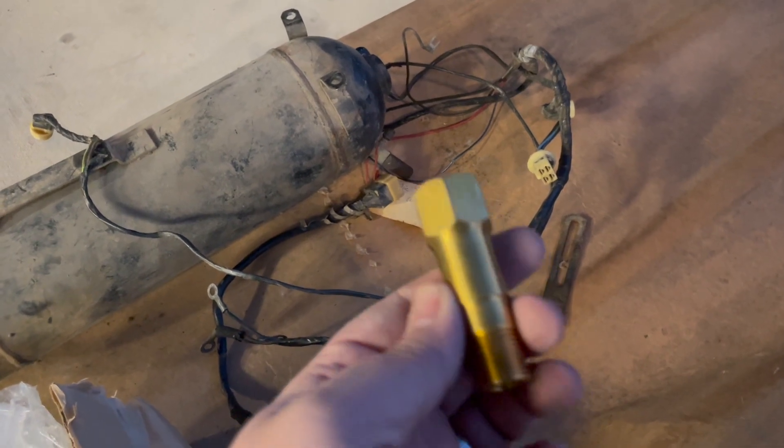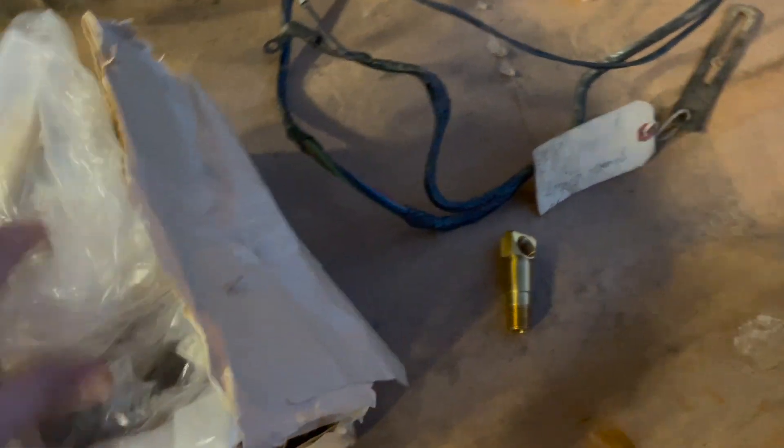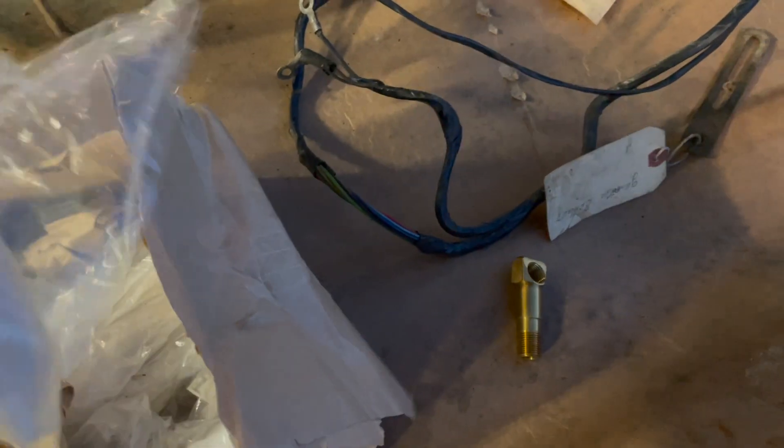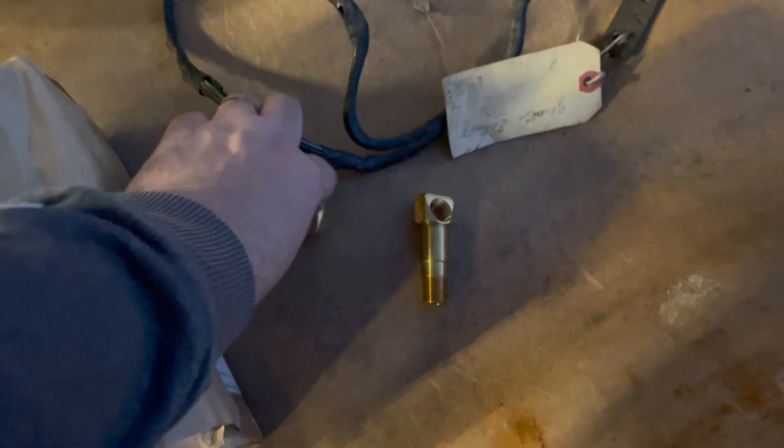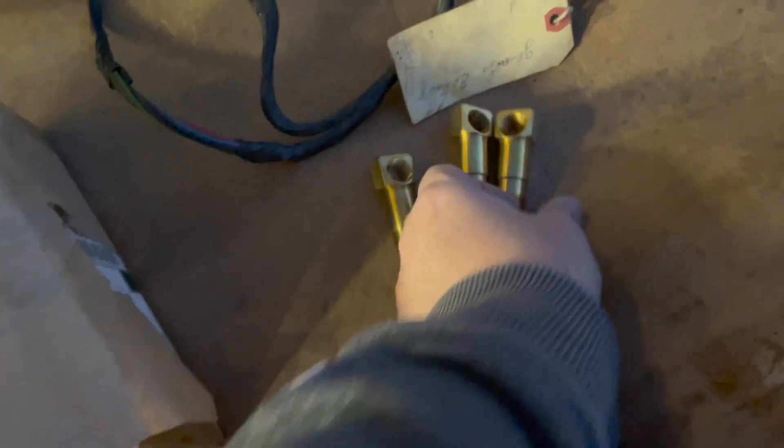These are extremely difficult pieces to find — that's one of the reasons why I was really excited about this shipment. This is a bracket that goes on the compressor bracket for the generator. What I was really excited about are these: little fittings that sit on top of the intake manifold for the oil return lines. These are very, very difficult to find, and I have several of them in this shipment. Mostly NOS pieces — I think there are six or seven of them that the gentleman collected throughout the years.